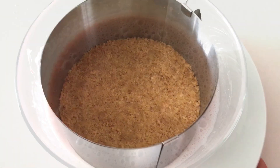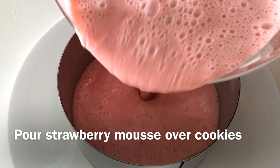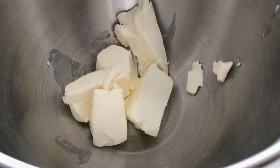Now we can pour the mousse over the cooled, prepared crust. Make sure to even it up and pop it back in the fridge until the mousse completely sets, which will take approximately one hour.